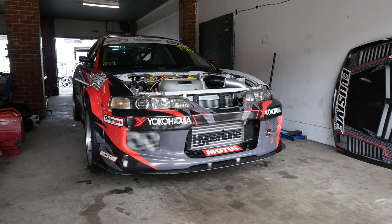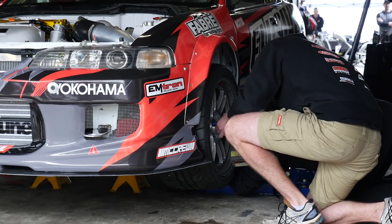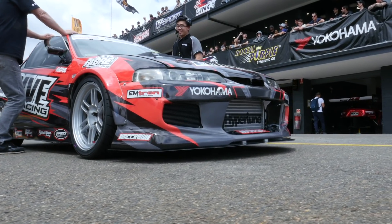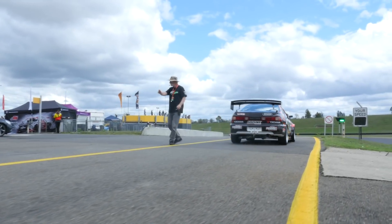When it comes to building a competitive Time Attack car, a front wheel drive chassis certainly provides significant challenges. Having said that, the DC2 Integra is probably one of the best front wheel drive chassis out there, and it's been competitive and effective in series and classes all around the world. We're here at World Time Attack Challenge with the Elusive Racing DC2 Integra, and we're going to find out exactly what's been done to make this car so competitive in the Club Sprint class.